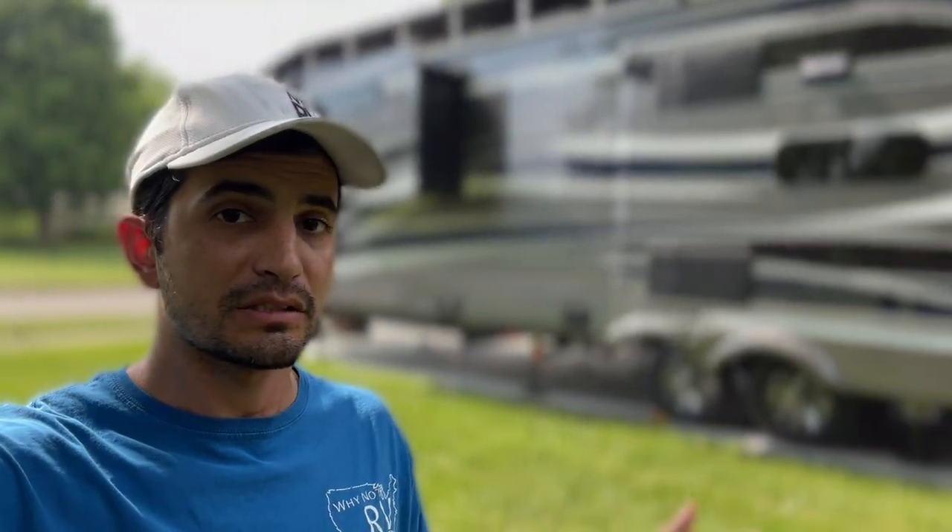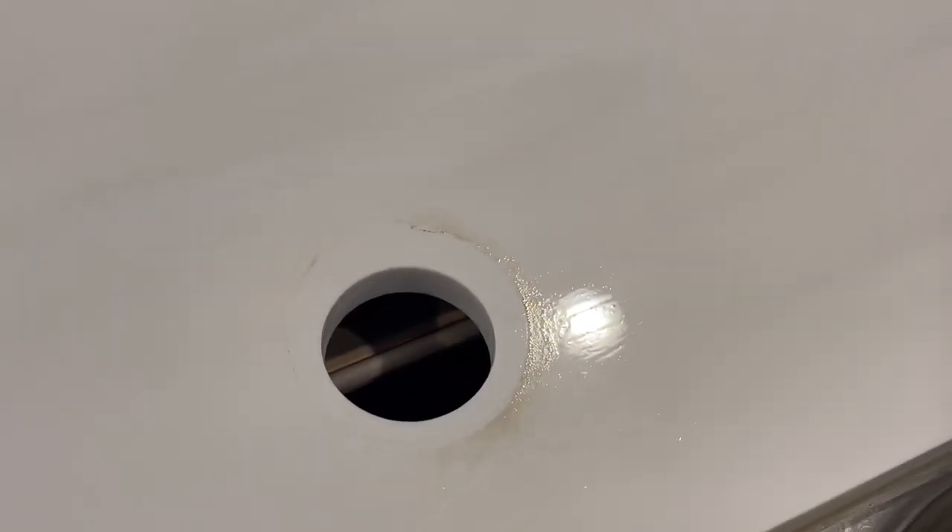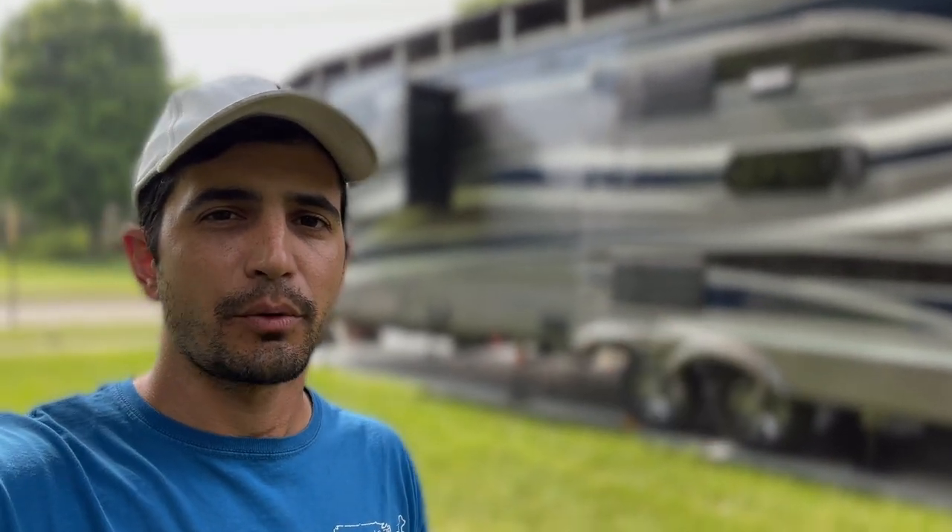With the faucet lines disconnected, the stem loose, and the ring removed, we can go ahead and remove the old faucet. I'm going to get everything cleaned up — I'll use some CLR on the grimy part where the faucet met the countertop — and get that nice and clean before putting the new one on.